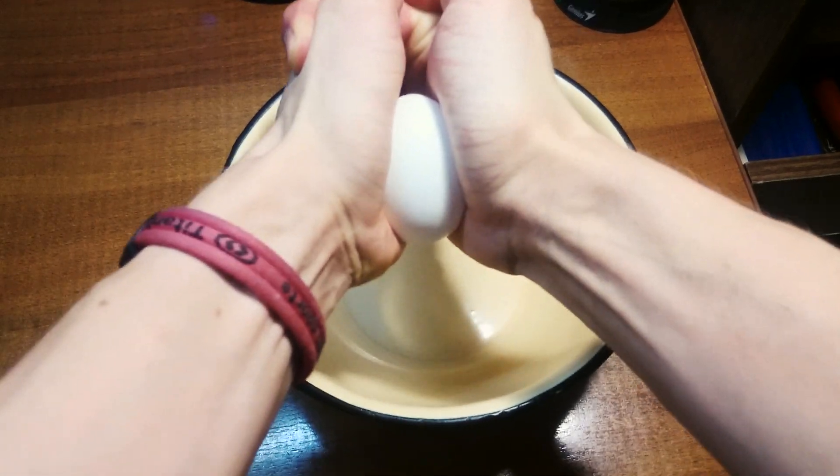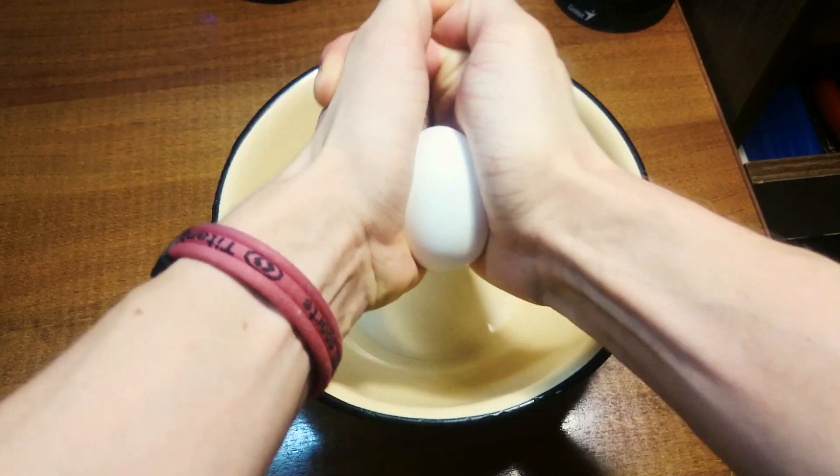Hey, there is a legend that you can't crash an egg by pressing it between your palms, so let's check it.